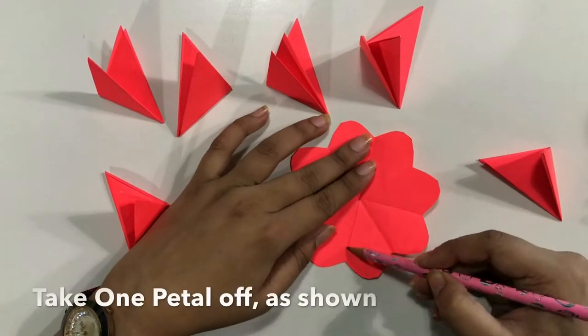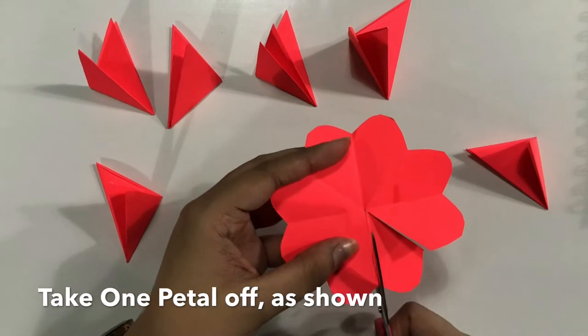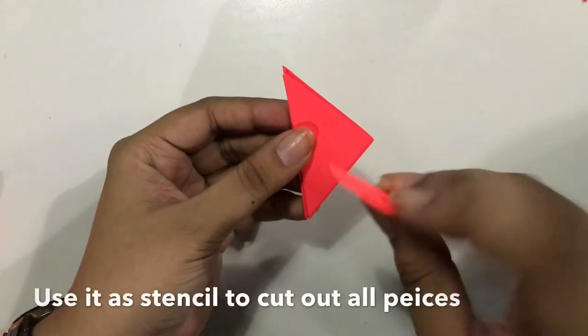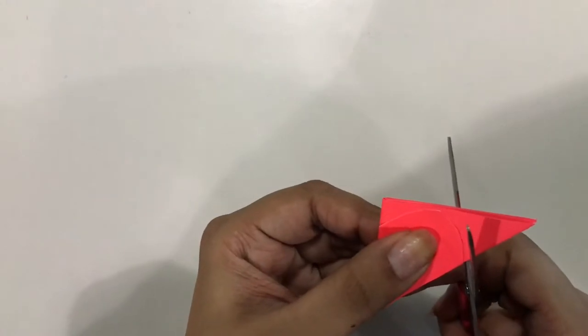And then to give it a 3D effect, we are going to take one petal off, cut it and then paste the flower with the remaining petals so that it can look nice and 3D. We do that with all the flowers that we've created and this is what we get.